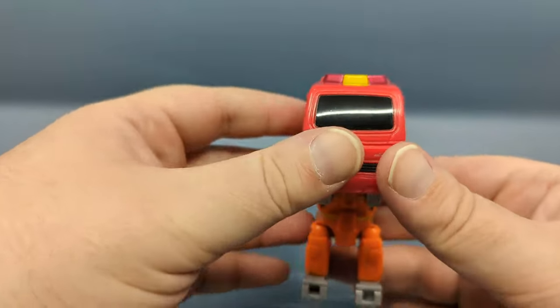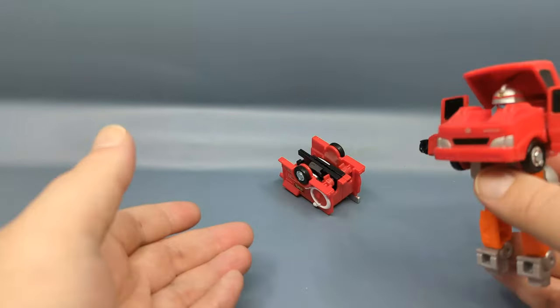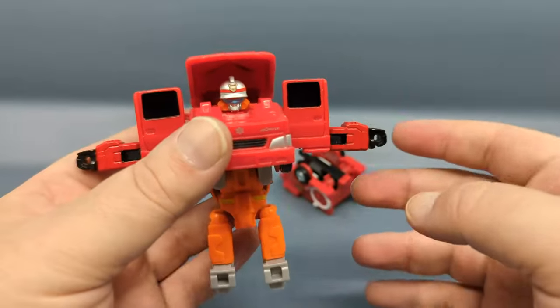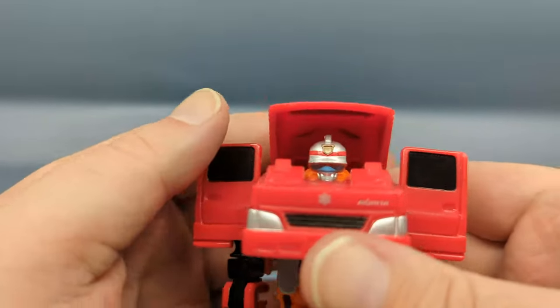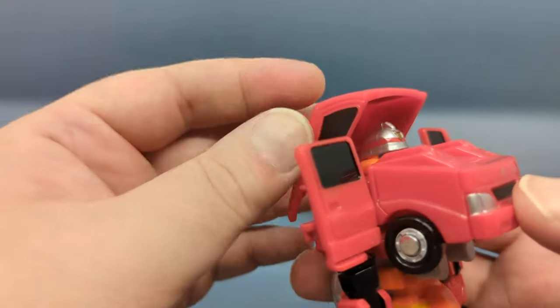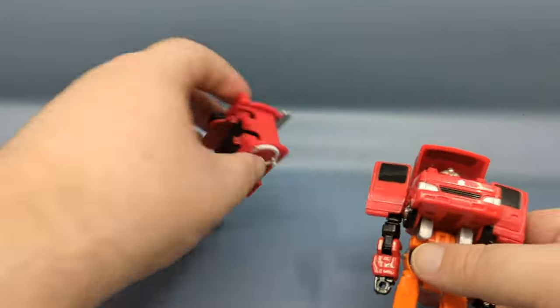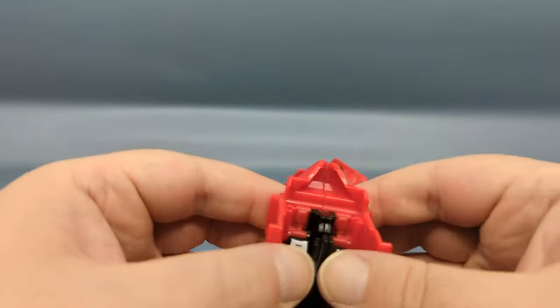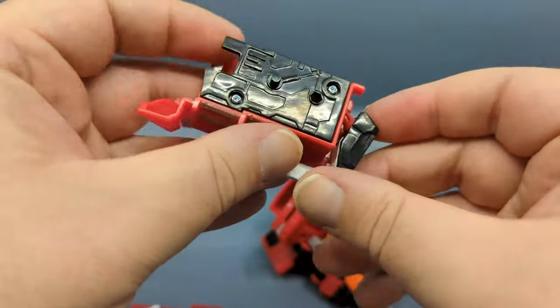Giving it a respectable little push — as you can see it does launch the legs off. Here's the torso with the head, very nice. You do have to connect this little flap piece on, and then with the legs, split them apart and using the tab, flip them out.